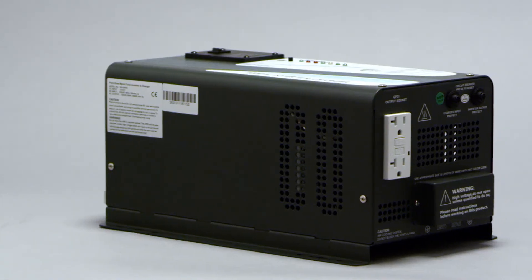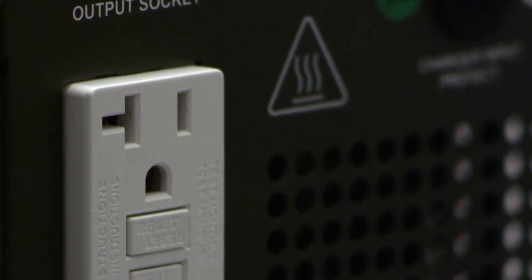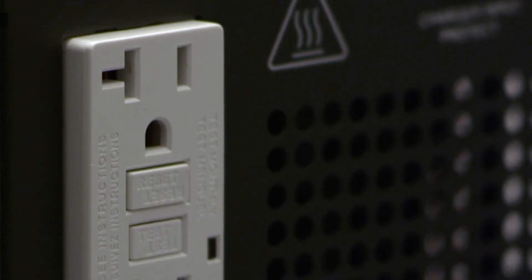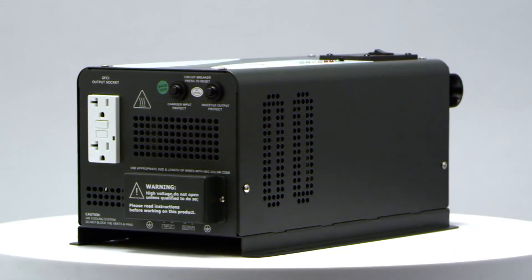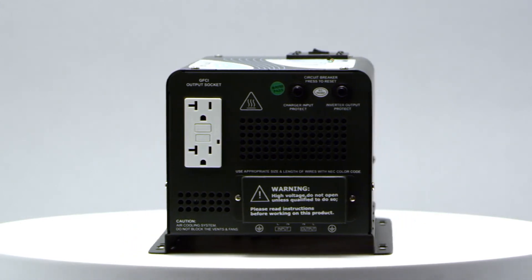In order to use the inverter, simply connect your appliance into the GFCI sockets. Make sure to press test on the socket to activate the port. Make sure your appliance wattages do not exceed the rating of the inverter charger, and have an appropriate battery bank for your system.